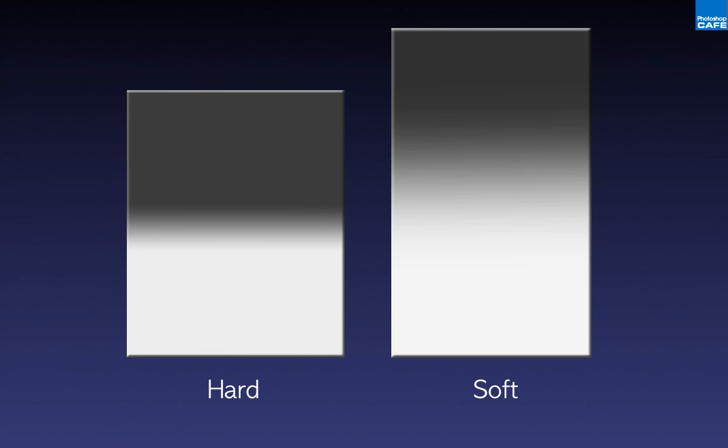Split neutral density filters come in a couple of different models: hard on the left, soft on the right, referring to the amount of gradient. The hard is a fairly sharp gradient while the soft is very gradual across your scene. Galen used to say that a three-stop hard and a two-stop soft would get you through most situations, and I agree — very good advice. They also make a two-stop hard, three-stop soft, and one-stop soft. But if you're going to pick just two, three-stop hard and two-stop soft.